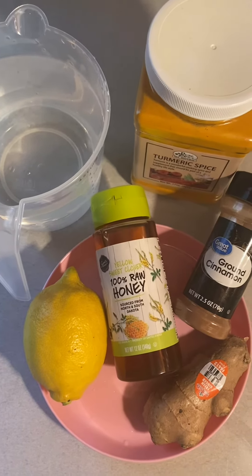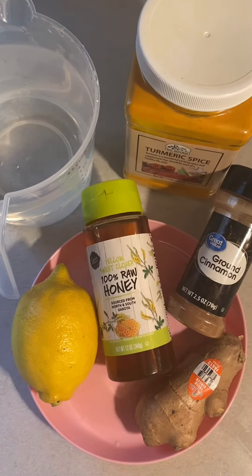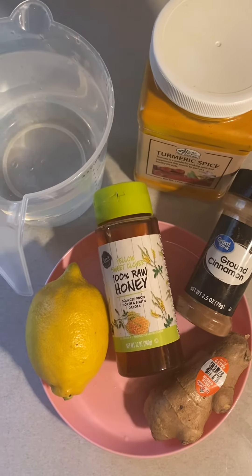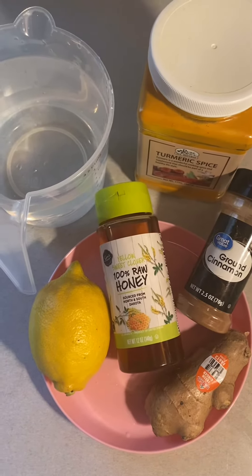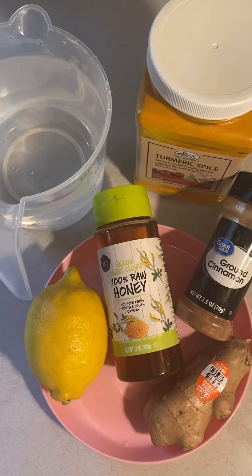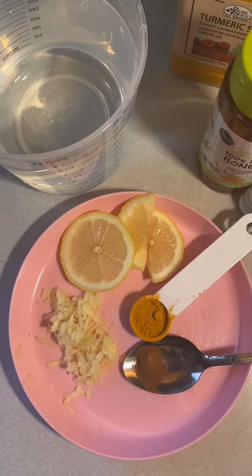Hey everybody, this is another video for the people that like to drink tea. I'm gonna fix the ginger turmeric tea. I prefer this tea hot, although you can drink it hot or cold.